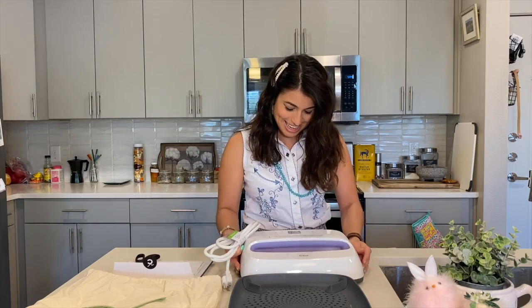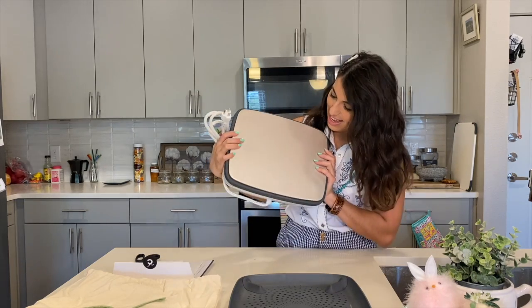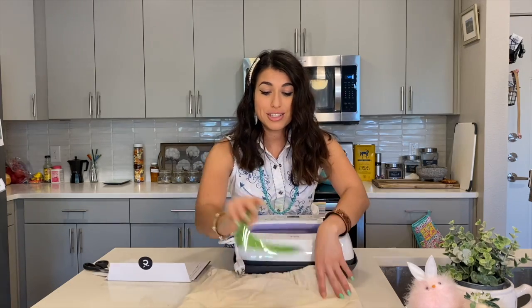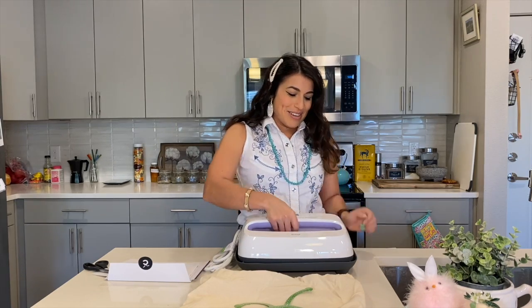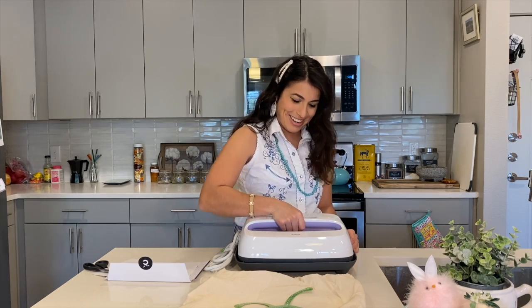Okay, so this is it! This is the press. It has this stainless steel press. Of course, you can pretty much do so many things with this thing! I'm learning and you're learning — we're both learning! I'm excited to go on this crafting journey with you!